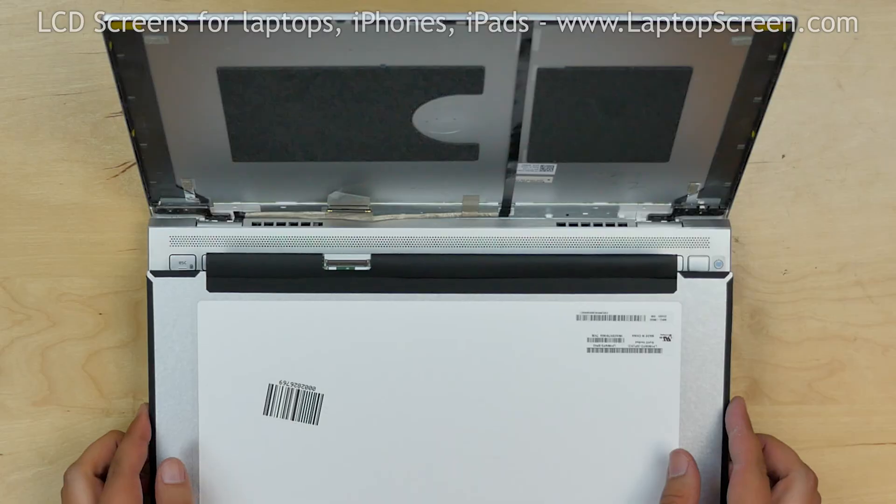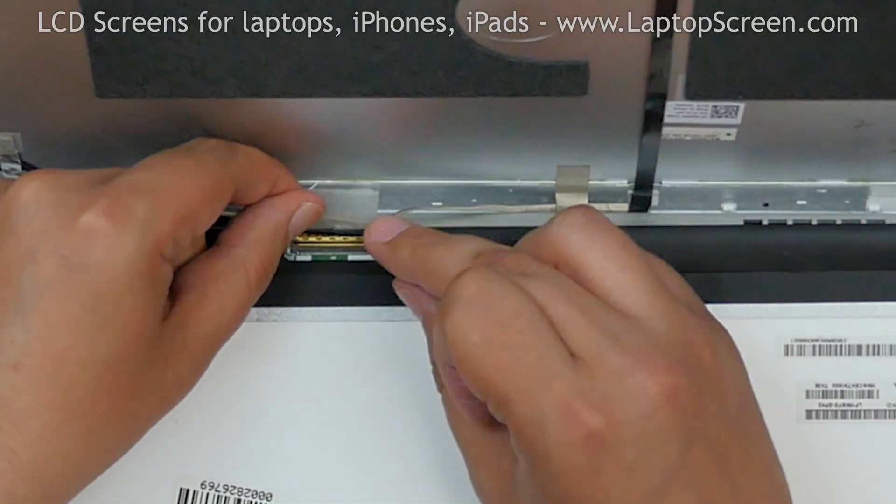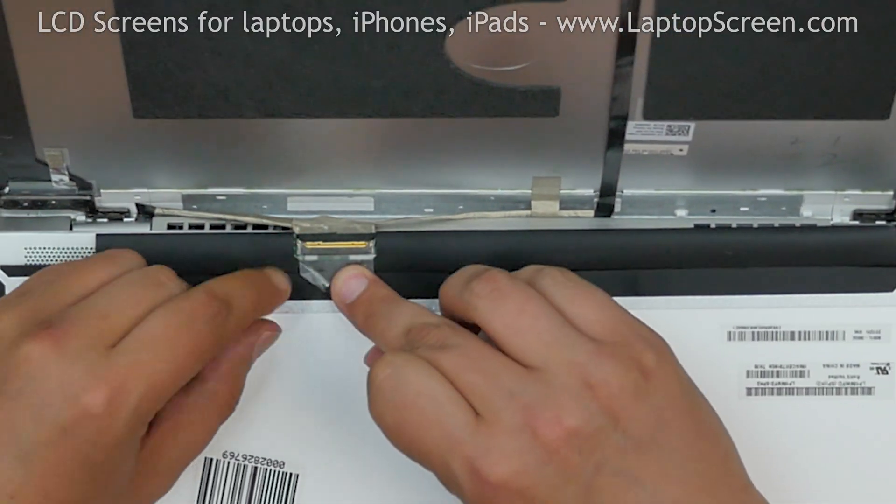Place the new screen on the keyboard, reconnect the video cable, close the connector's bracket, and secure it with clear tape.